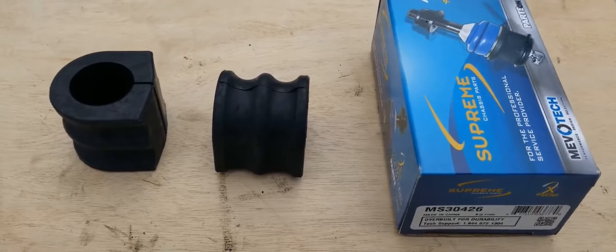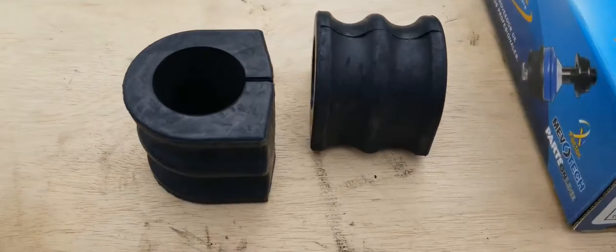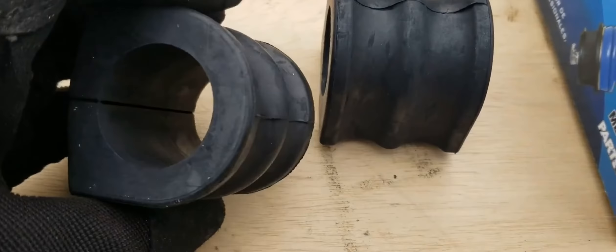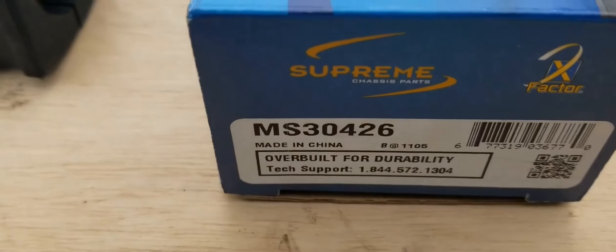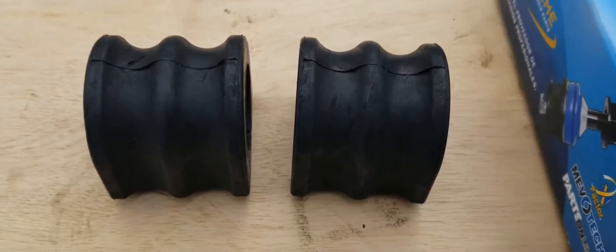Here are the replacement bushings from Mevitek. We're showing them again to illustrate just how beat up the old bushings are — this is what you want your bushings to look like. These bushings in particular open up in the middle; there are others that open up in the corner. It's really just a matter of preference.